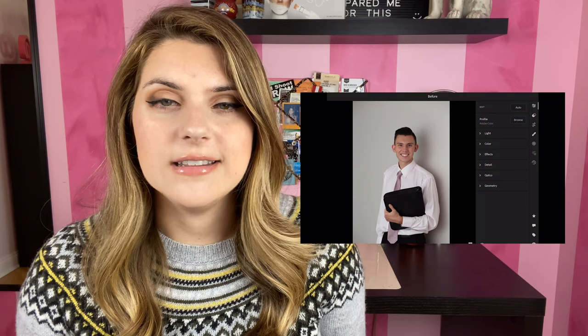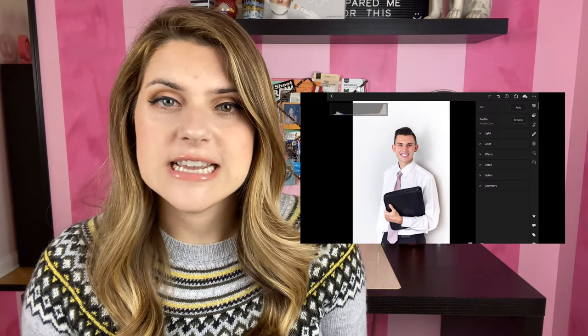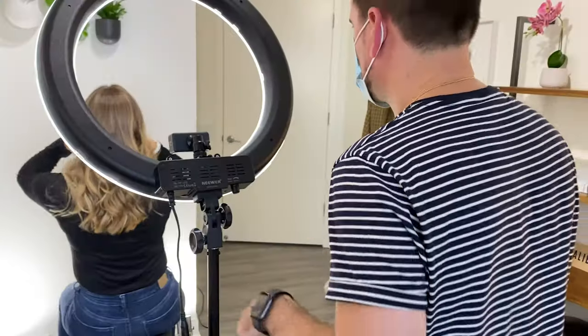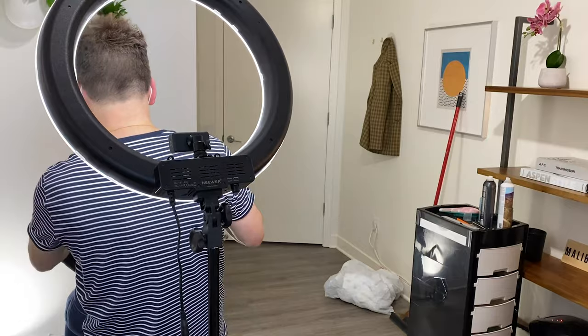Now there is an ability to remove shadows in Photoshop and in Lightroom but since Chris was using his phone and we wanted to take those pictures right then and there it's a little bit easier to just make sure you get rid of the shadows first because if you use your phone and start editing into Lightroom and Photoshop you can reduce the quality of the image.